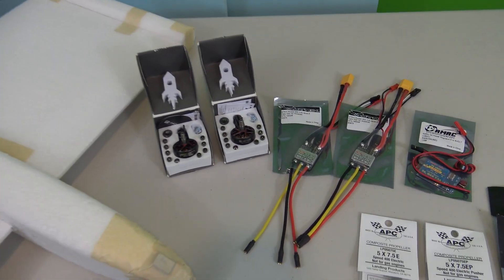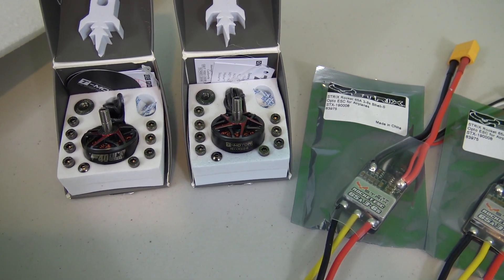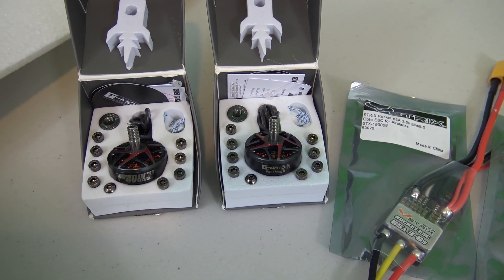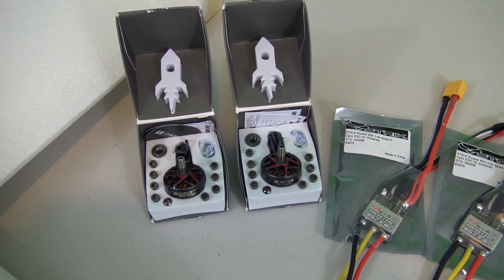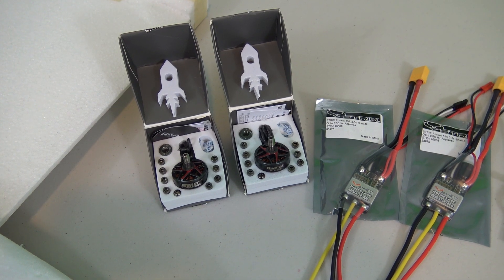As I mentioned in the very first video, I am going to be running these T Motor F40 Pro motors. They're 1950 kV motors and they're rated all the way up to 6s. I'm probably just going to run them on 4s at first until I can get the plane dialed in, and if it doesn't weigh too much then maybe I'll bump it up to 6s batteries, but I'll have to get some because the ones I have are way too big.